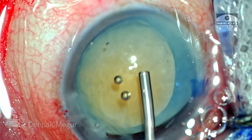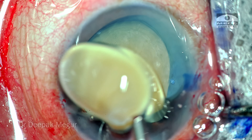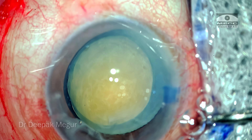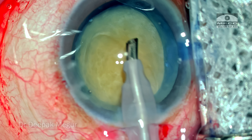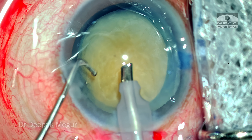Now is the time to manage the nucleus. The most difficult aspect of surgery in a Morgagnian cataract is the management of the free-floating nucleus. Because we don't have an underlying epinuclear cushion, the lens would be wobbly and it's difficult to stabilize it and then do a chop.